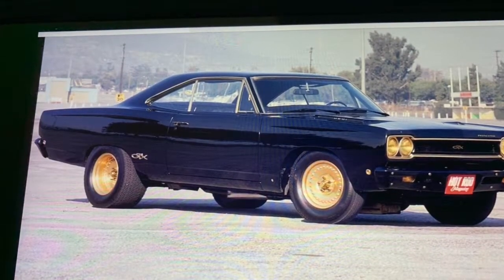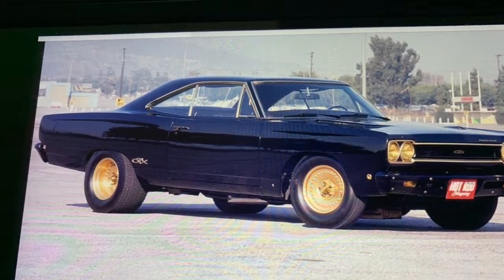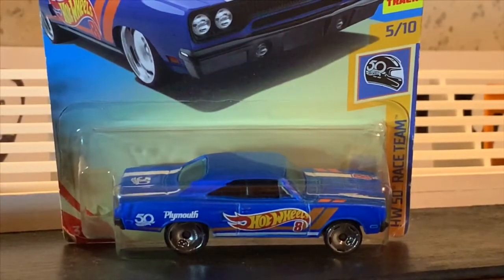Thanks for watching and let's get to the video. Hi guys, it's Jesse from Hanson Speed Shop, and today we're looking at a Hot Wheels 1970 Roadrunner.